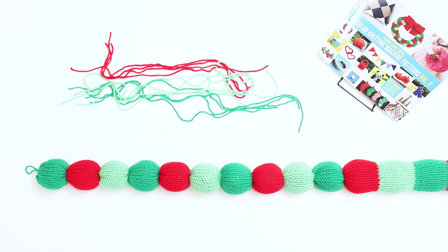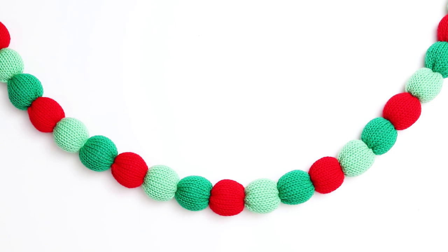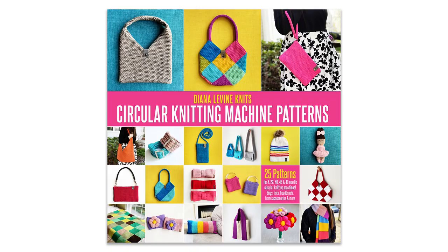After you've finished cinching all the pieces and weaved in all the yarn tails, your garland is complete. You can use the loops on the first and last pieces to attach the garland to the wall using small wall hooks.